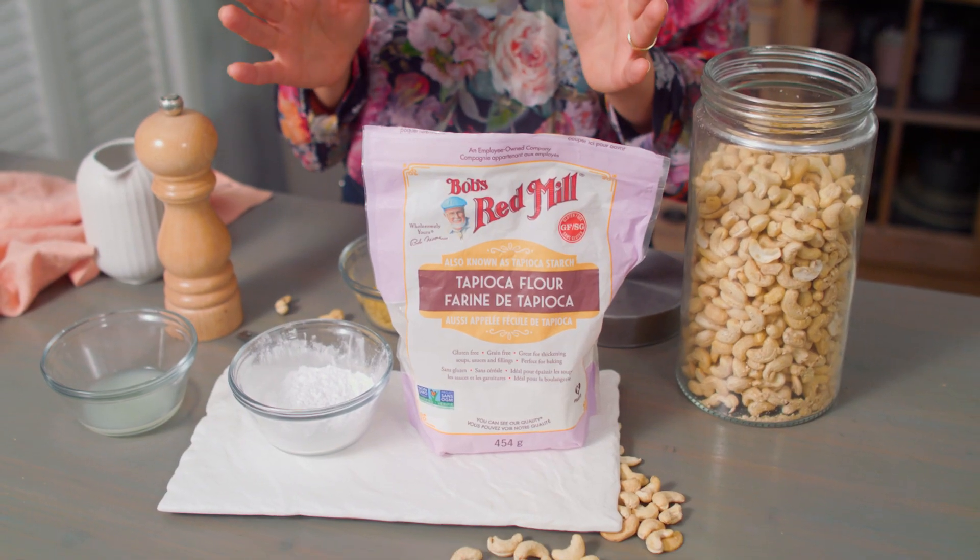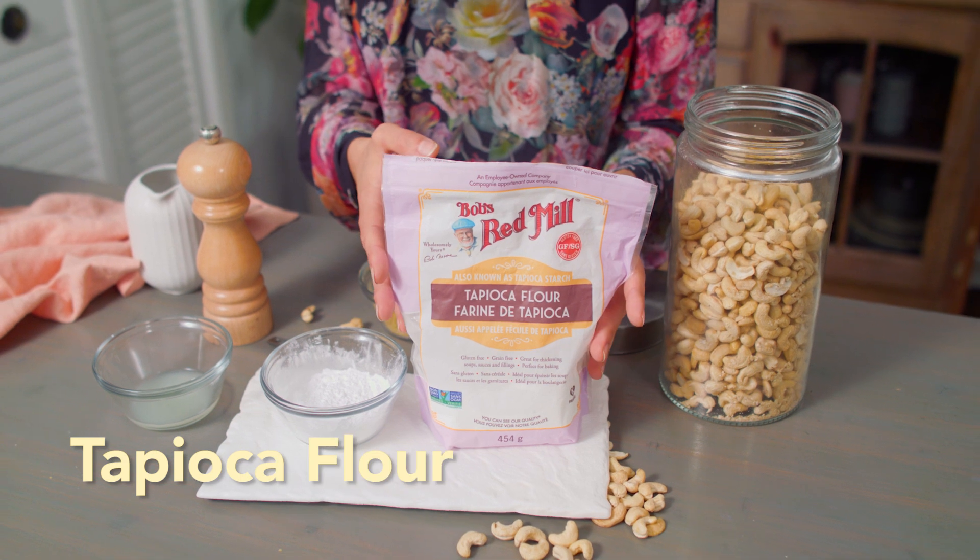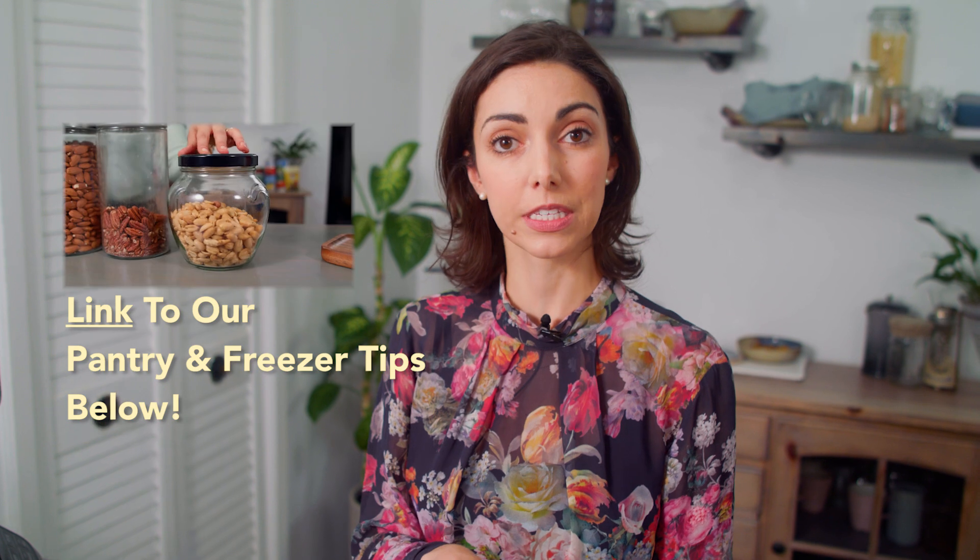Some of these may be new to you. Tapioca flour or starch — they're the same thing and can be used interchangeably. We keep this in our pantry for making recipes like this stretchy cashew mozzarella, because it's a really strong starch with a really mild flavor, and it comes from the root of the cassava plant.